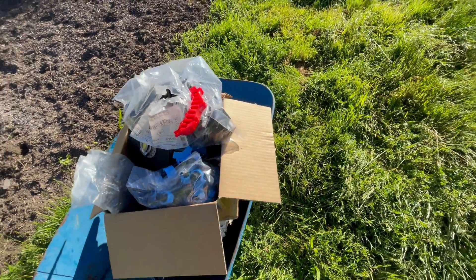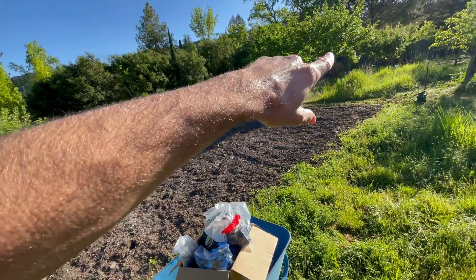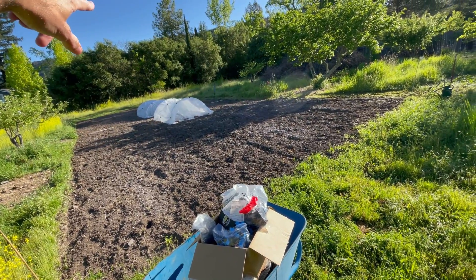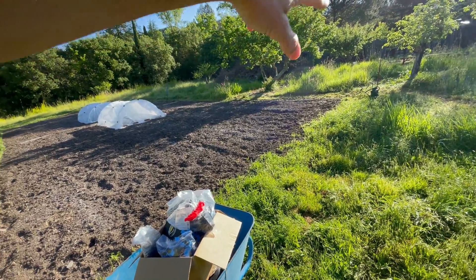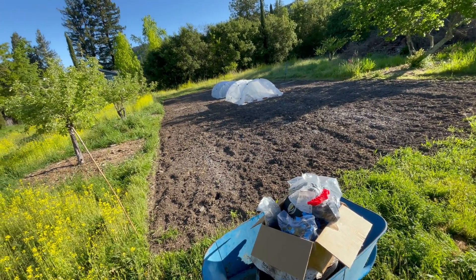It's basically about 30 feet wide and about 70 feet long approximately, so it'll be 70 thirty-foot strips run across.